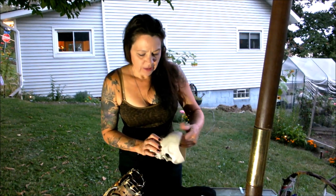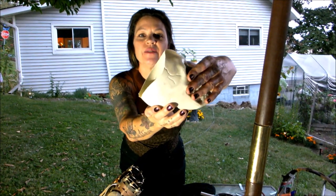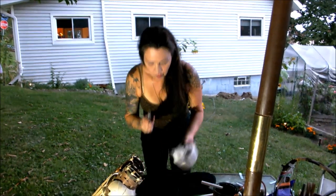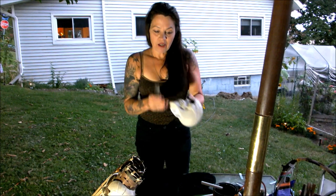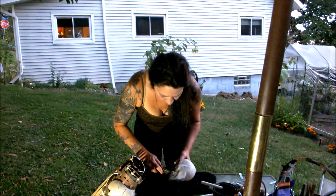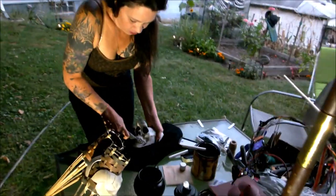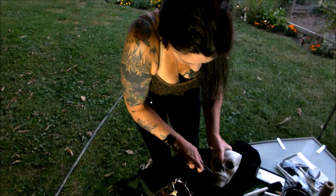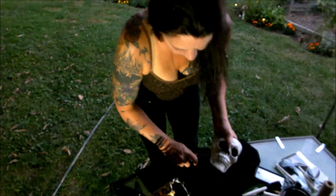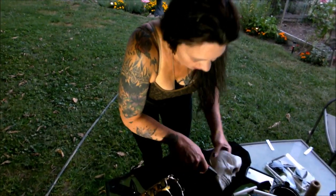We want them to look a little like they've been out for a thousand years, so we don't want it to be perfect. Then you're going to cut along his teeth — we're going to cut his whole jaw off, like I did in my video where I did the concrete skulls. When we cut the jaw off, the bottom portion, you just want his top teeth in there. You could make it where the whole face is on there, but I don't want mine like that.